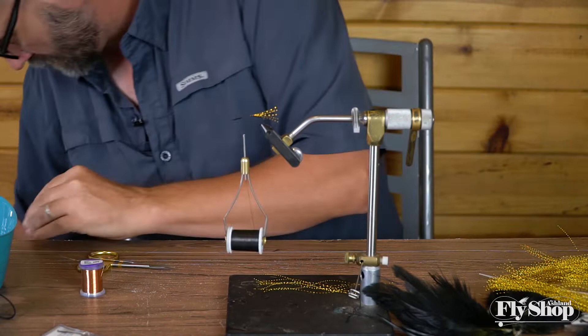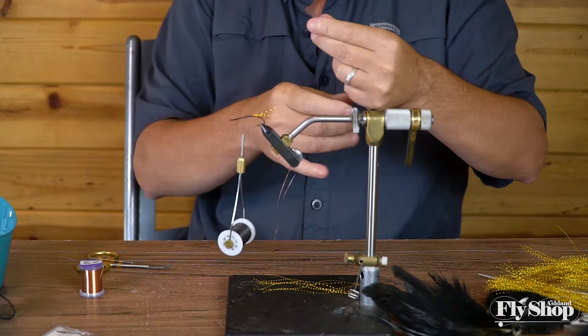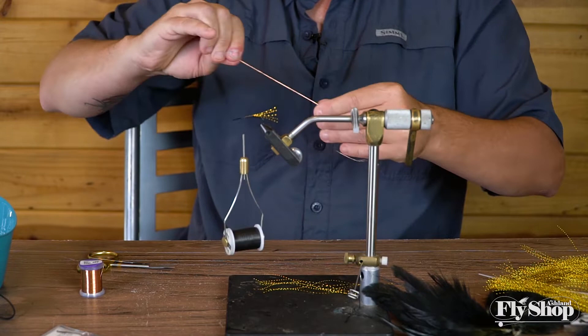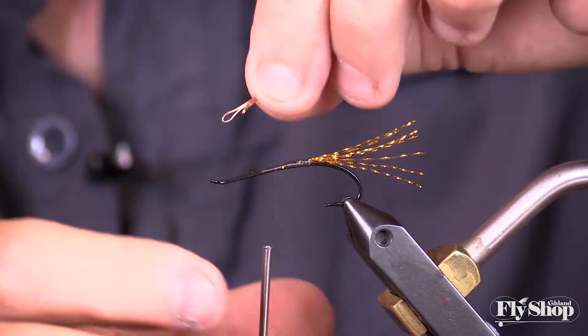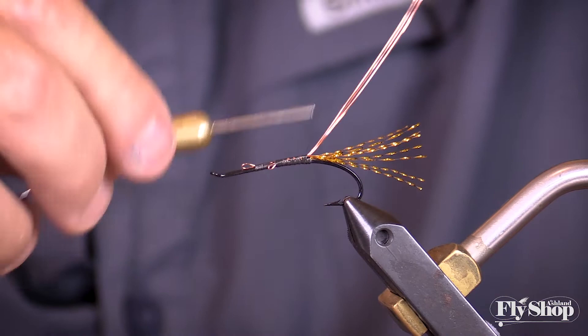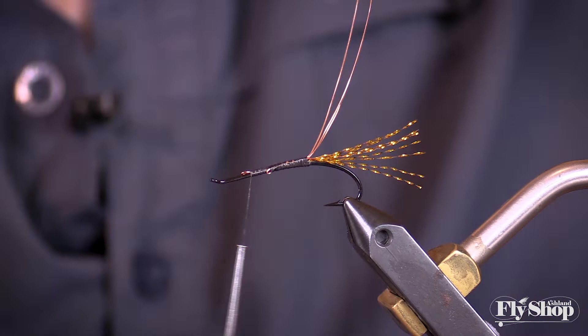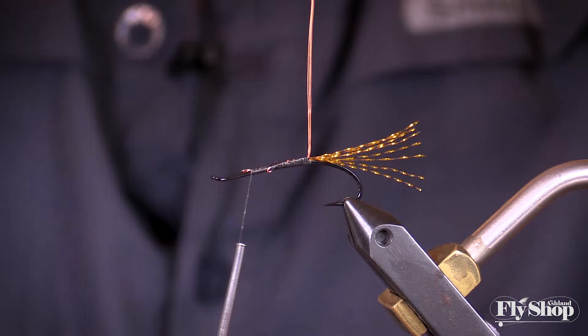I'm gonna straighten it out, then take and fold it over — fold it in four pieces, because this wire is so thin. Just like that. Then I'm gonna tie it in, coming back right to the point where I stopped and tie it down real good. You can twist this a little bit just to keep it all together, and that works really well. Don't have to do a lot, just trying to kind of keep it all together. That's gonna mostly give you the look of that one big strand as you go up. Just keep it nice and tight.